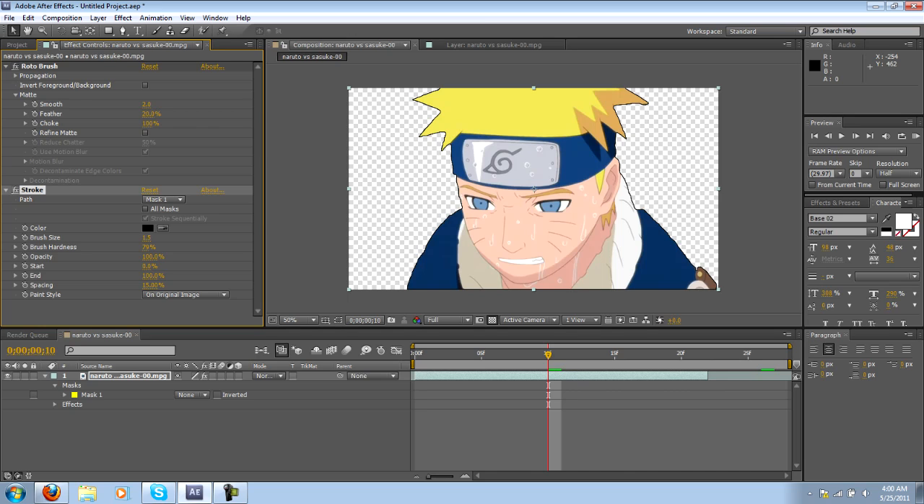That's Roto Brush — give it a shot. Just make sure you're using good footage. Once again it's very picky and you have to be careful with what you use. Don't get discouraged from using it though — if used properly, the Roto Brush can save you hours of time on masking. Thanks, good luck, peace out.